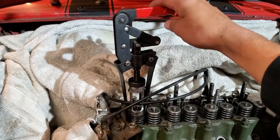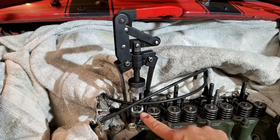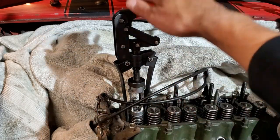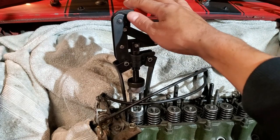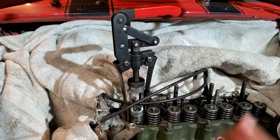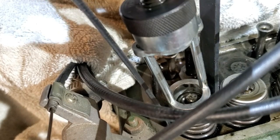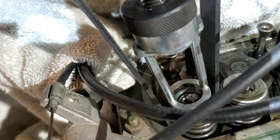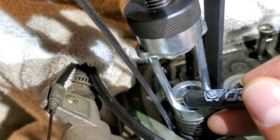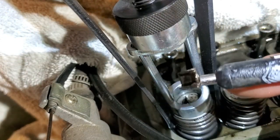I've fitted the valve spring compressor tool onto the spring — it's already compressed, as you can see with the coils here. When I push on this a little bit, I'll be able to release the keepers. I just use a simple magnetic screwdriver to fish out the keepers, and there they are.